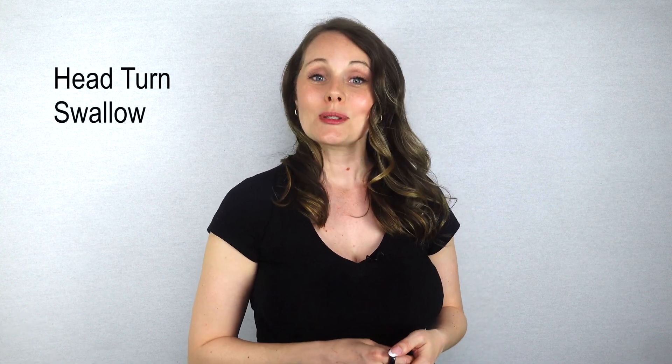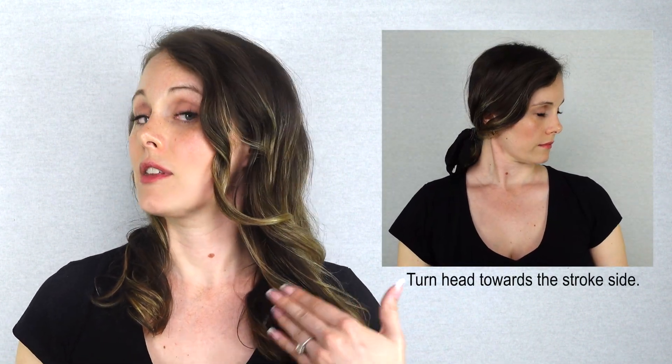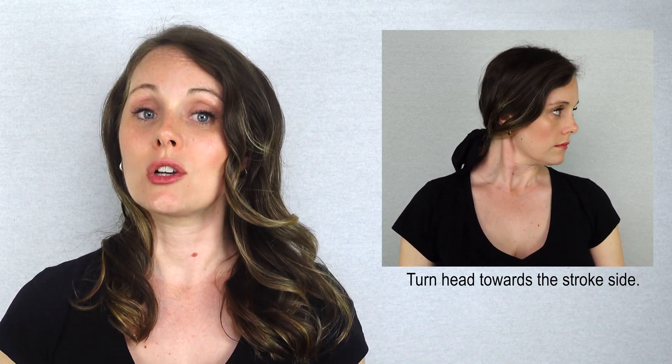The second positioning maneuver helps mostly with people who've had a stroke that affects one side of their throat and vocal cords. For example, if someone had a stroke on the left side of the body, it's common to also have issues with the left side of the throat and voice box. In this situation, swallowing should occur with the head turned towards the affected side, or the side that's not working. Swallowing in this position, food and liquids preferentially go down the opposite good side, as the head turn essentially narrows and closes the bad side of the throat.